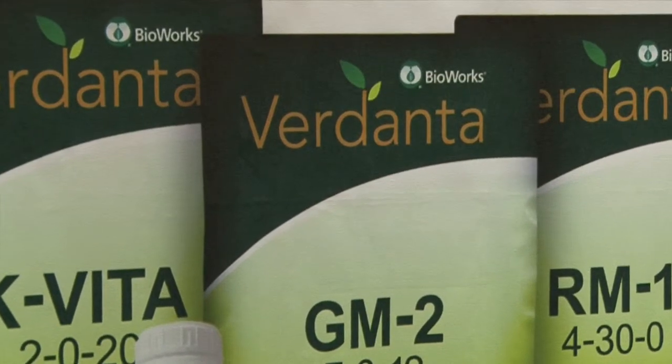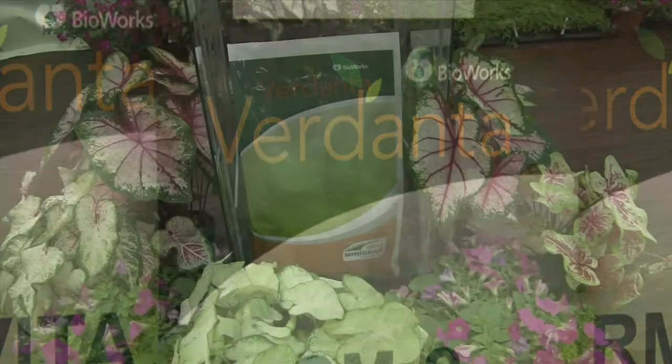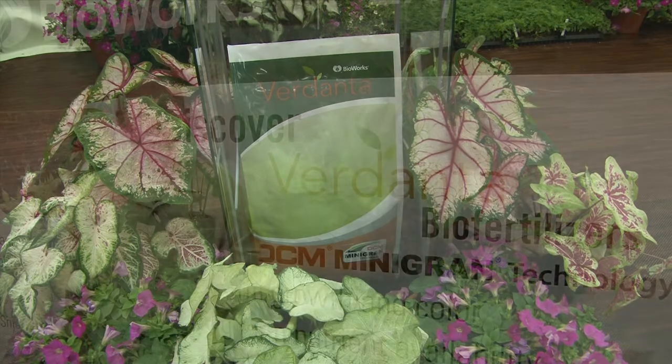DCM has over 30 years of experience in formulating and selling organic and organo-mineral fertilizers in Europe. Verdanta RM1 is currently manufactured in Belgium and is now available here through any of the Bioworks distributors.